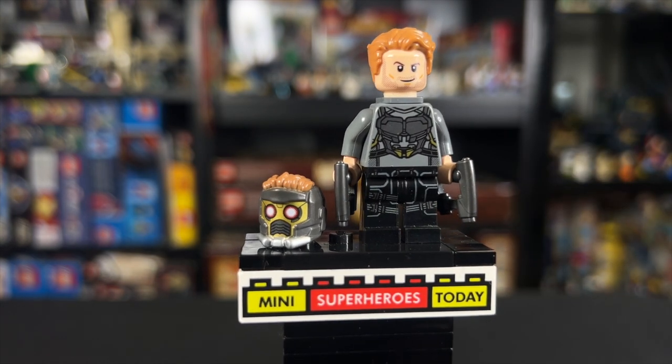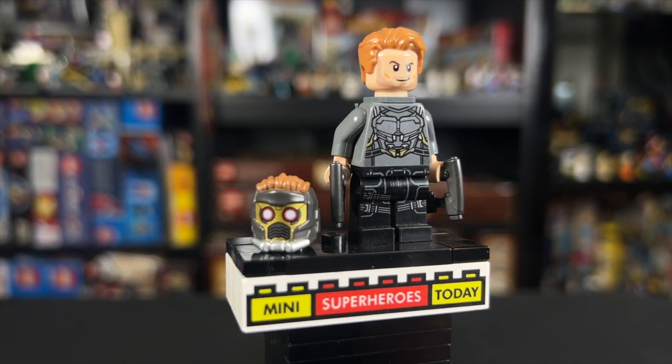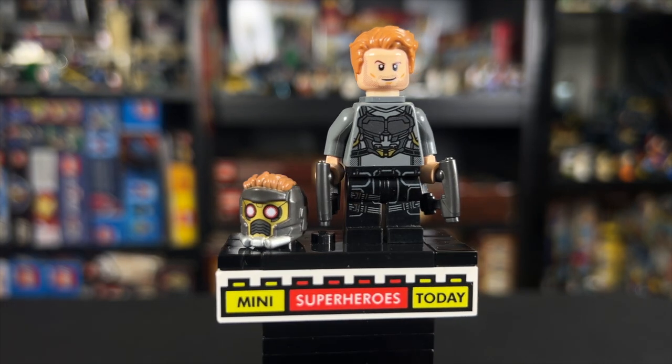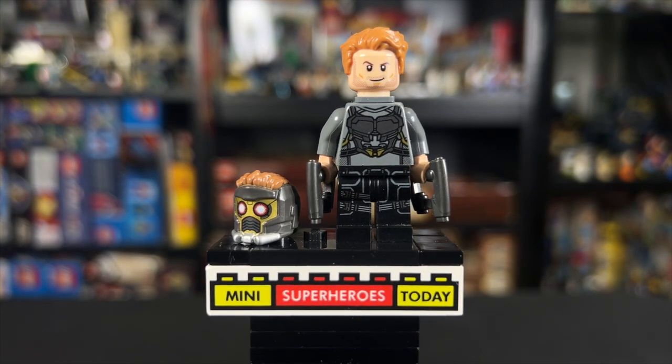I really do like the printed legs. These came on several figures for Marvel, including Star-Lord and Gamora here, Hawkeye, and some others. The helmet here is the real standout — Star-Lord's helmet appeared for the last time in this set, at least as of this video, and it looks really good with the white around the eyes and the red detailing.